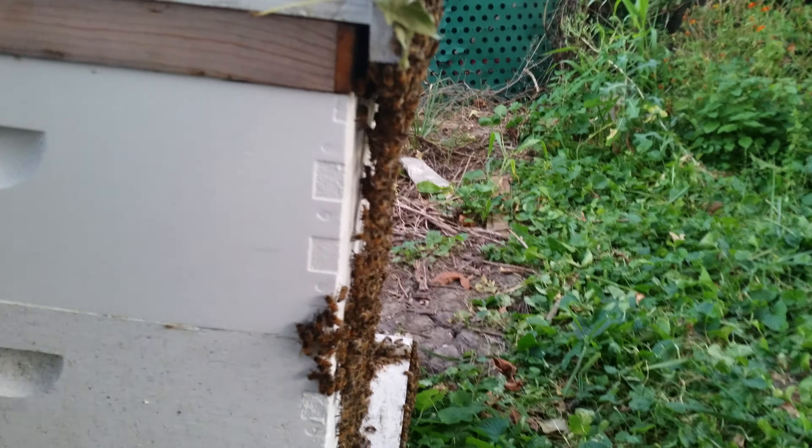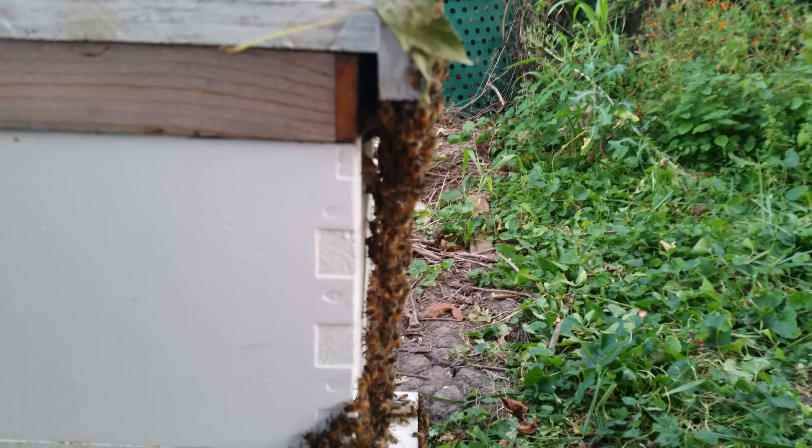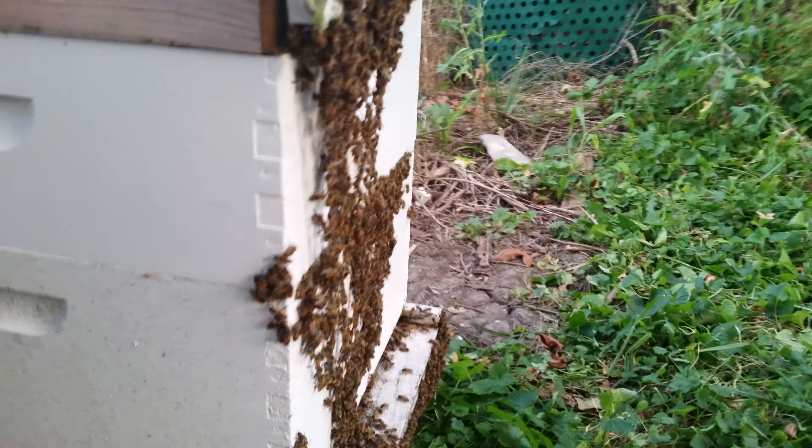Good morning friends. Just got up and I'm looking out here at this hive. There's this clustering on the front. That's different, I don't think I've seen this before.